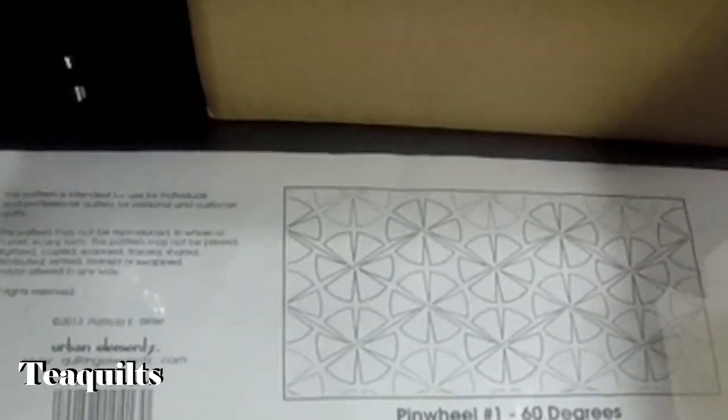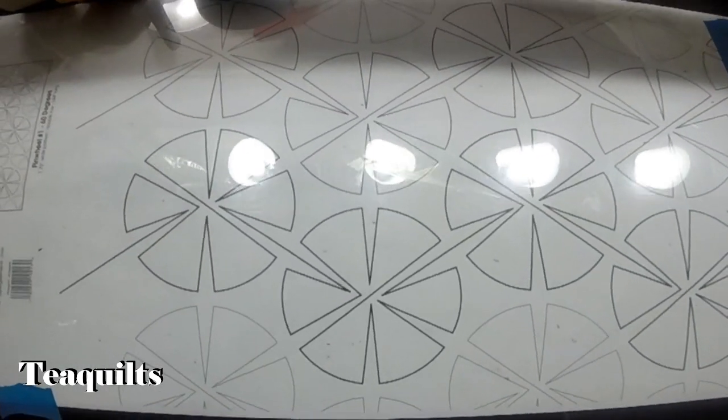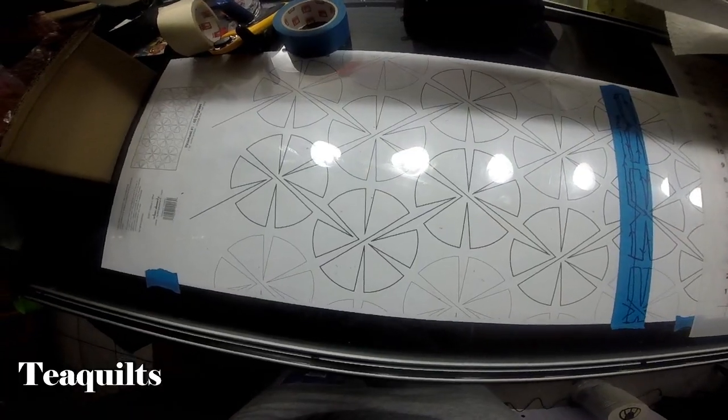Hi, it is T with T Quilts, and I'm here to do a review on this Pinwheel No. 1 60-degree Panto that I purchased from Urban Elements. I have already done some quilting with it, so let me go around to the front of my machine and show you.